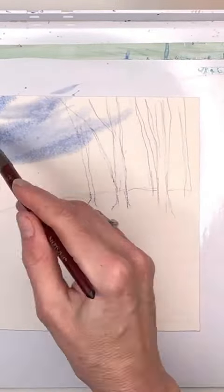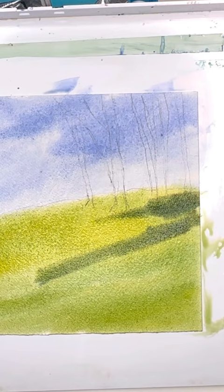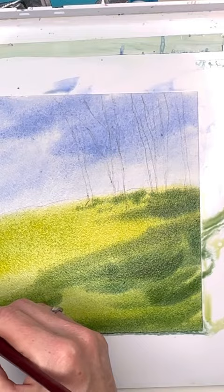Oh, spring is springing everywhere around the globe! Here I am showing you this lovely little spring landscape on my YouTube. I'm washing in the sky with an M12 Neptune series brush by Princeton, doing wet on wet. I have a special technique for how I keep the paper wet longer — in this video I show you how.